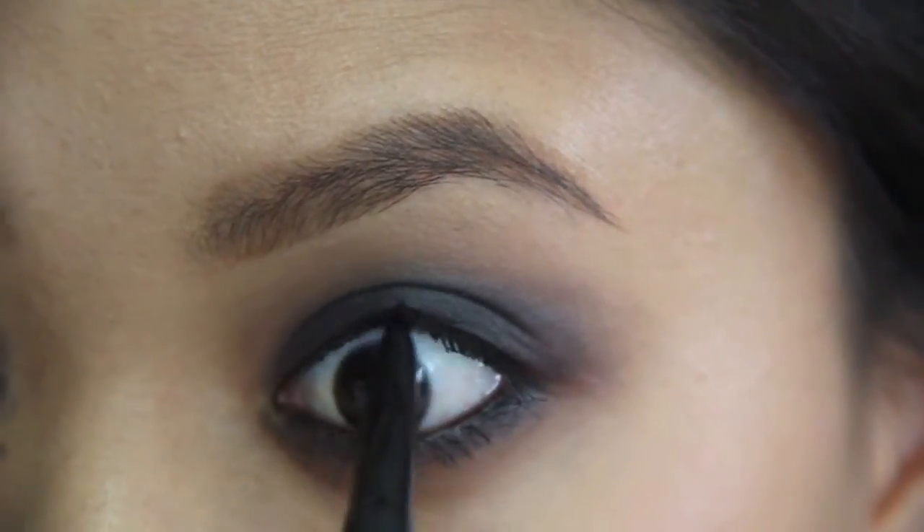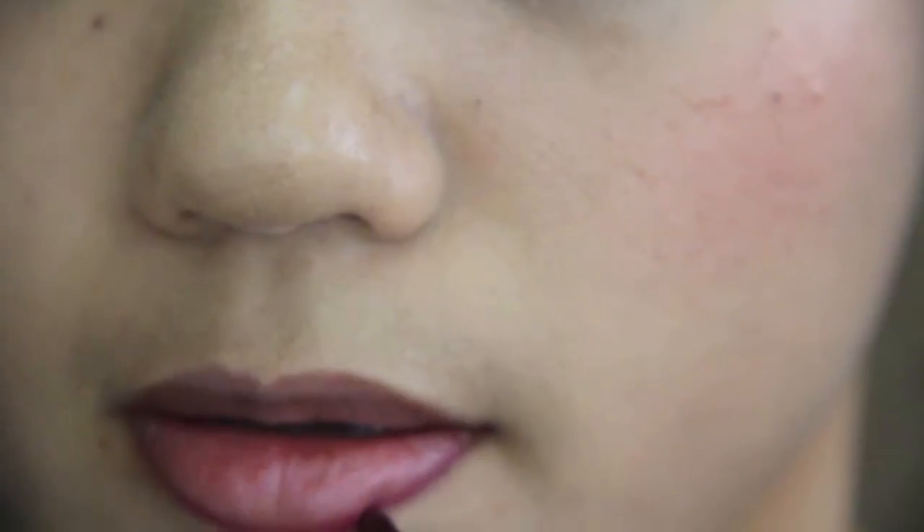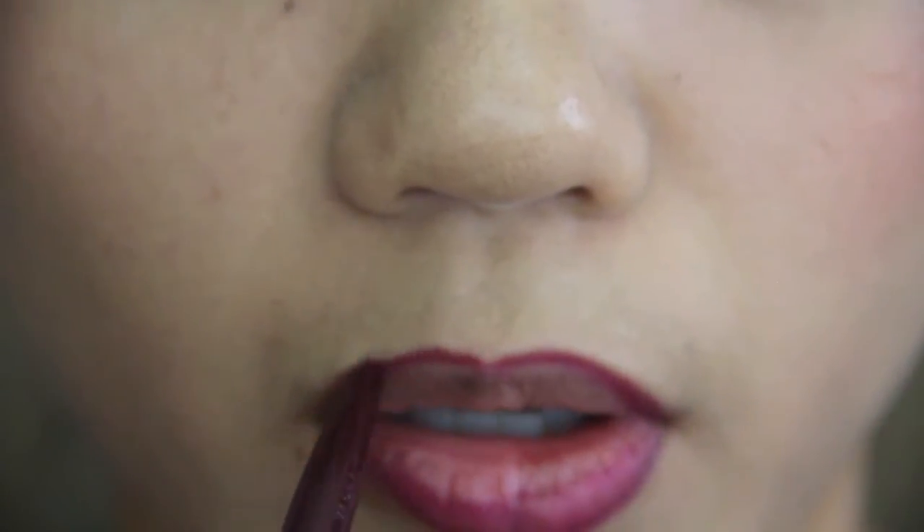To make my eyes darker, I'm going to tightline right now. Then I'm going to line my lips because I'm using a dark lipstick, so I want it to look a little more clean and precise. I'm lining the entire lip and coloring it in a little bit.